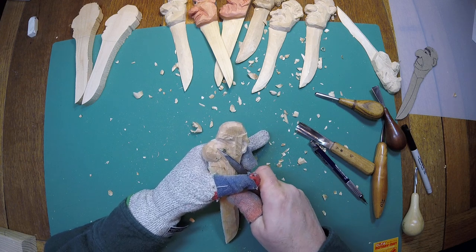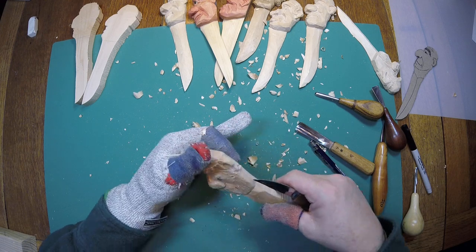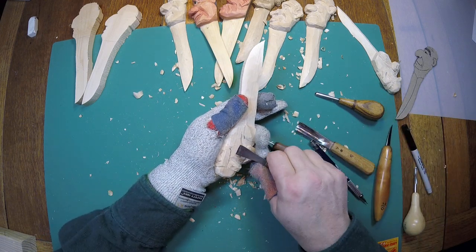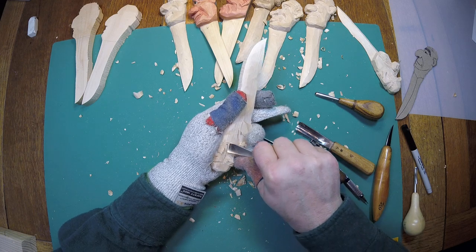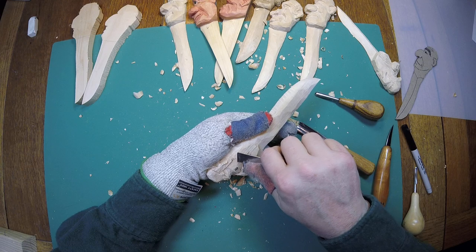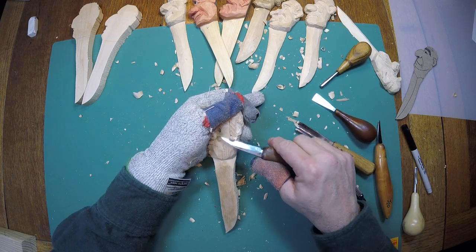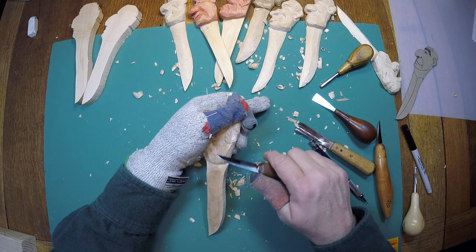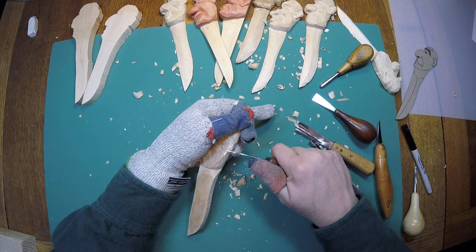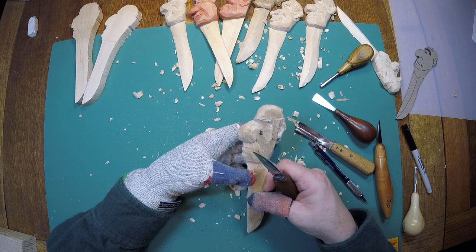Carving to the nose, carving away from that spot there. Take my fishtail gouge and carve over there, carving up to the hair, leave that a little bit. Working in the ear — just get those saw marks off there. I hate them, I can't stand them.